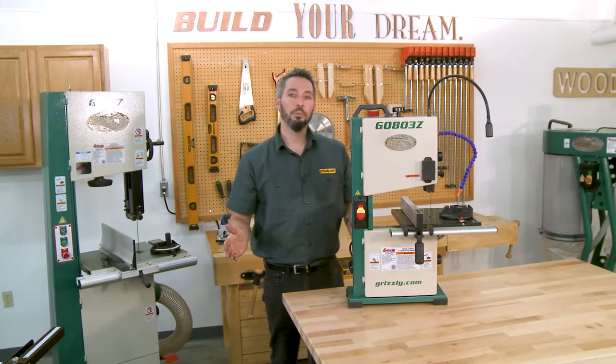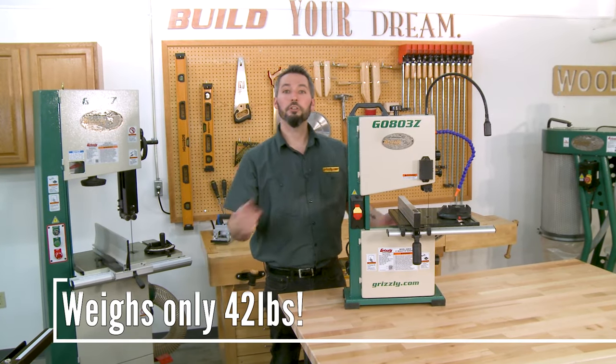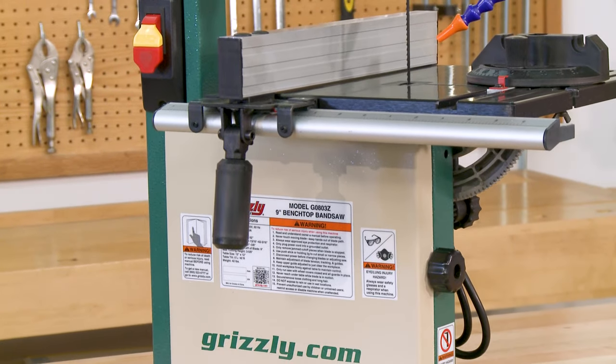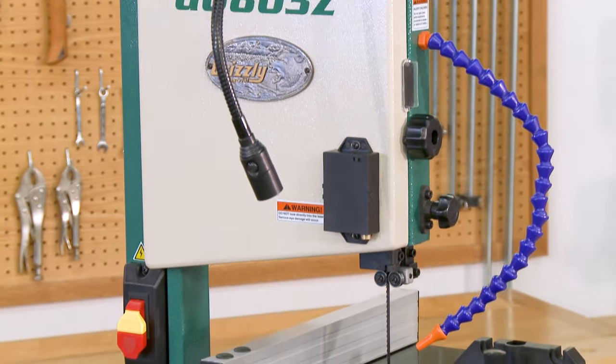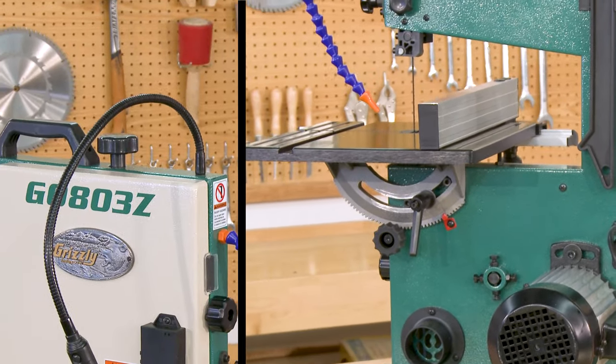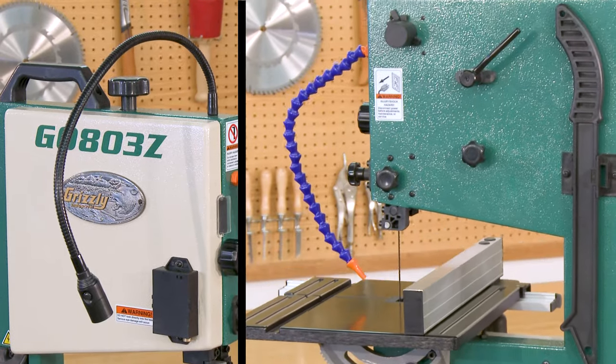The die-cast aluminum wheels help keep the weight down, so when you're done with your cut, you can simply grab the convenient top handle and store the saw for the next job. Other great features on the G0803Z include a 2-inch dust port, flex arm LED work light, and quick-release blade tension for fast blade changes.